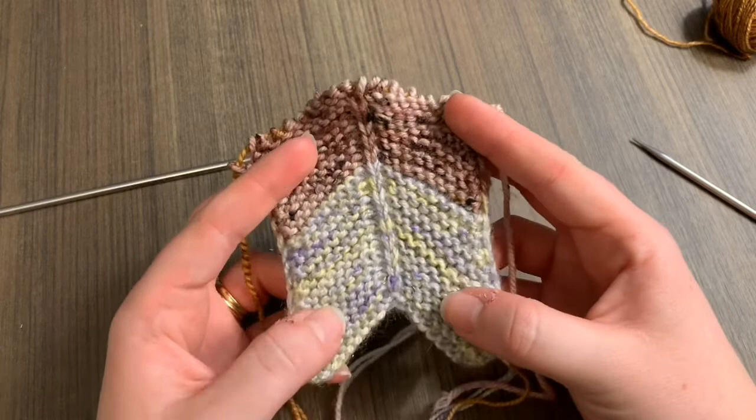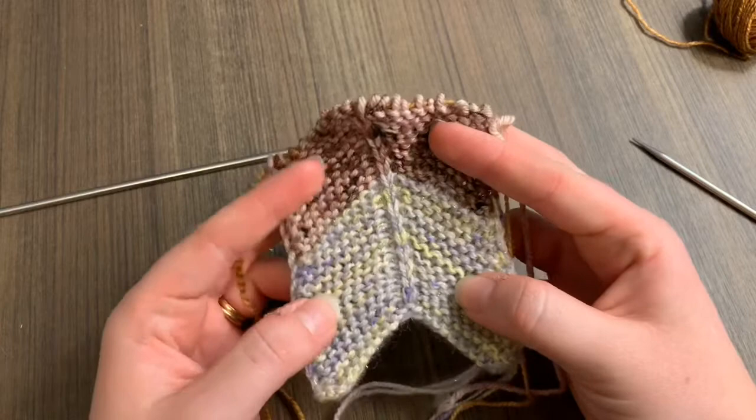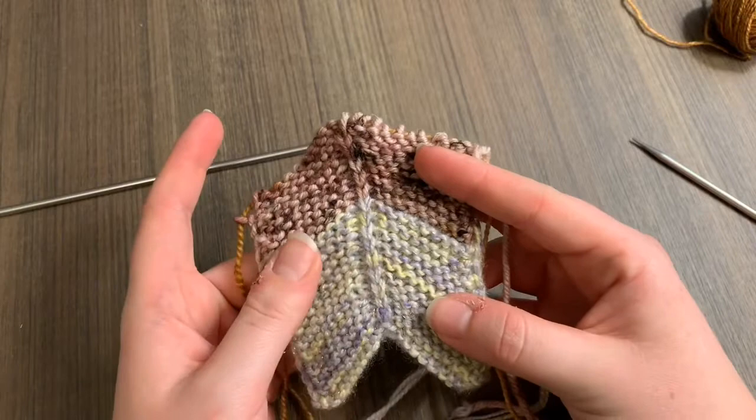Just a note — I am using beautiful Sweet Sparrow Yarns yarn. Here I have her Magpie held double and her Phoebe base which is a DK weight tweed. So fun to work with, and I am so happy that Julie was able to support me in writing this pattern and provided yarn support, so thank you so much Julie.